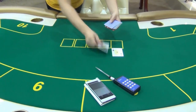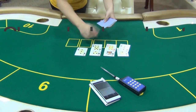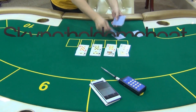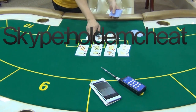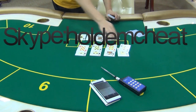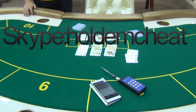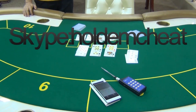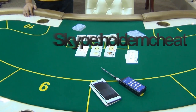Now let's see how it works in Texas Hold'em for 4 players. The program analyzer told us that the first player will be the biggest winner, so the result is right.